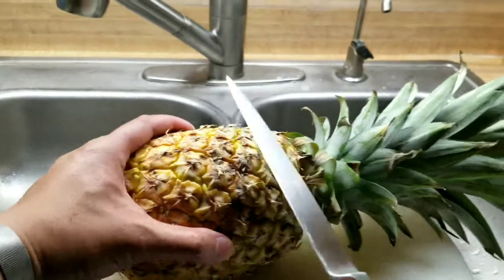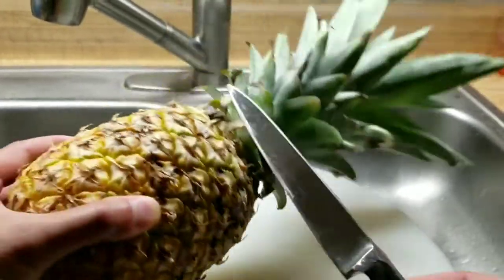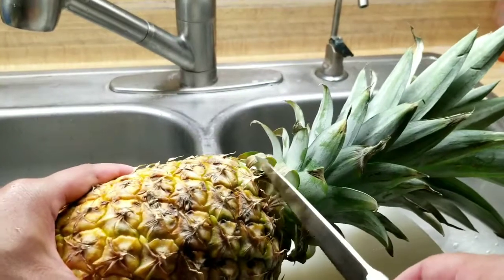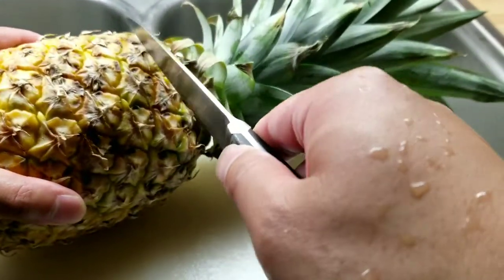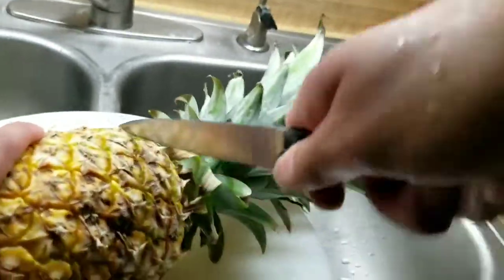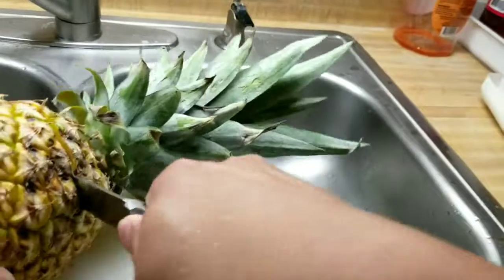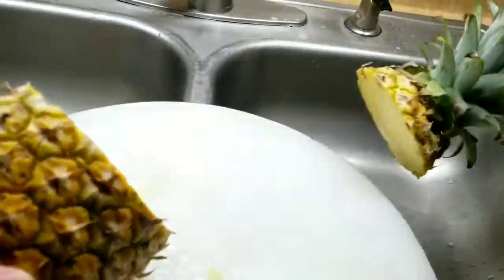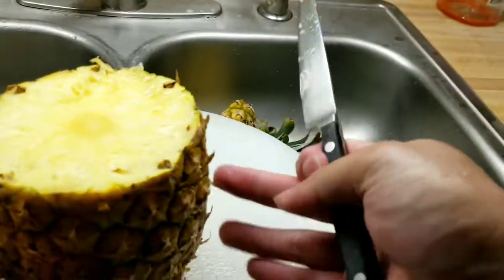Now for the pineapple — just get a blade that's relatively sharp, and pierce about one inch over. It's nice and ripe because you can see it's golden and you can actually smell the pineapple — that's when you know it's pretty ripe. Basically take about an inch, pierce into the skin, cut all around to break the skin, and chop that top off. I'm keeping about an inch of the top so I can grow it later.